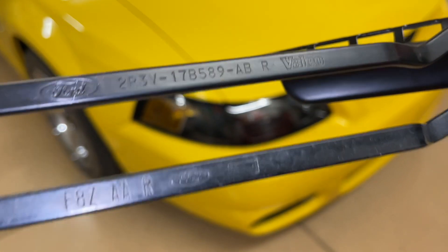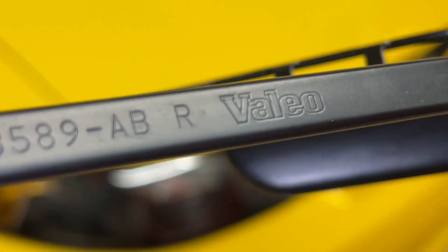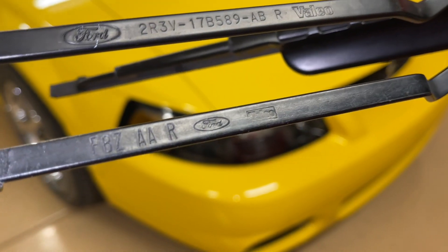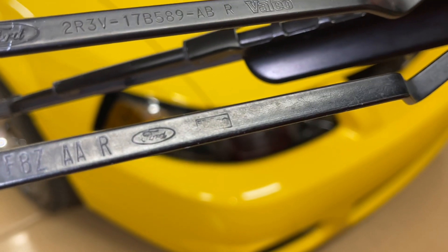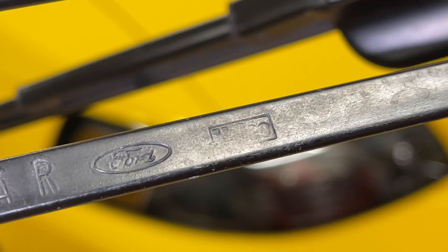They look identical, but here are the two part numbers. The top one here is from the O3, O4 Cobra with a 2R3V. And Valeo was the brand for this, as it is also for the lower one. Here's the part number off of the Mach 1. As you can see, it is a different part number. They were designed probably at different times. It does appear to say Valeo on both of them.